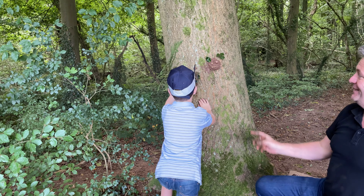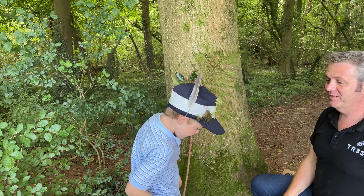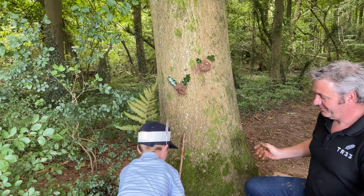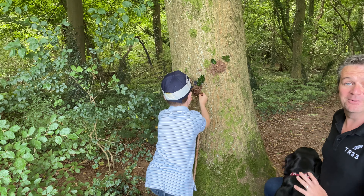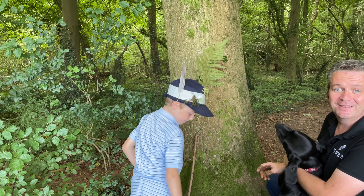And there we go. My one doesn't look very happy, but there's my mud-faced monster. Dexter, there's your mud-faced monster. There's another muddy monster. So there we go, guys — another fun thing you can do with the kids while you're walking around the woodland. Cheers now.